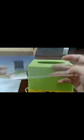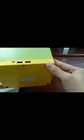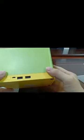Of course, here is an acrylic board. I just want to tell you the material of the whole product is made of ABI plastic and silicon.